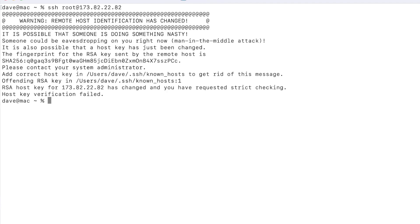Seeing an error like this is sometimes normal and although it may seem alarming, the most common reason for this message is if you recently reinstalled your VPS or dedicated server to a different operating system, or if you modified any SSH fingerprint settings.